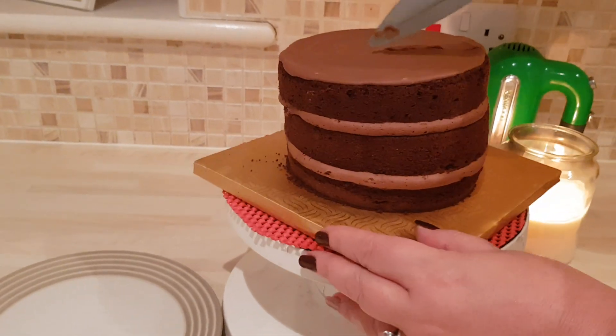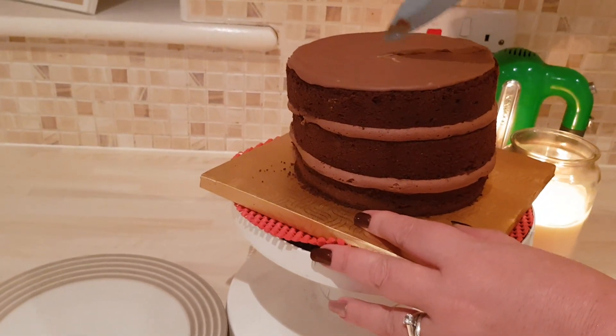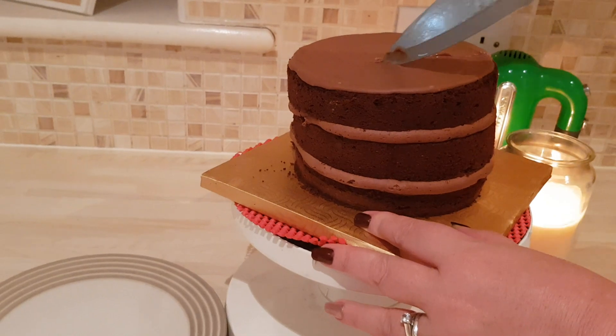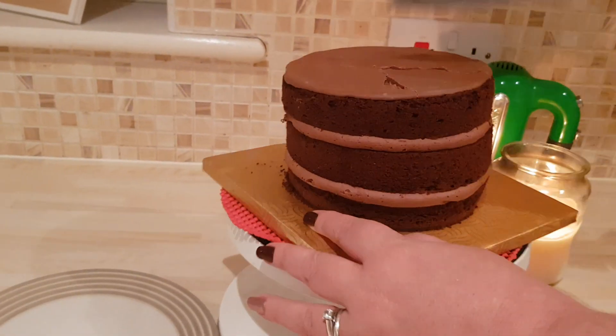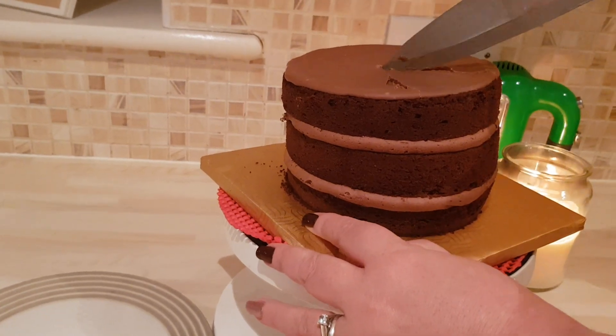I'm gonna cut a little — it's been in the fridge so I have to get through that chocolate. Okay, ready — cut this bad boy!